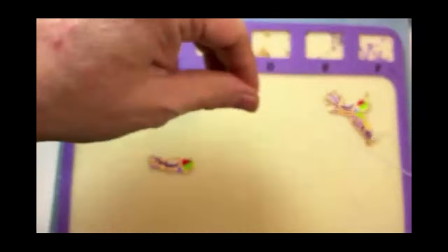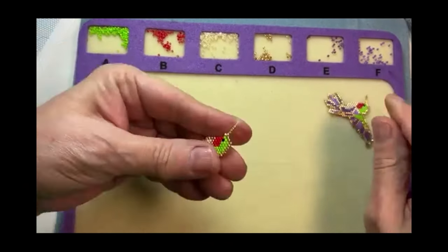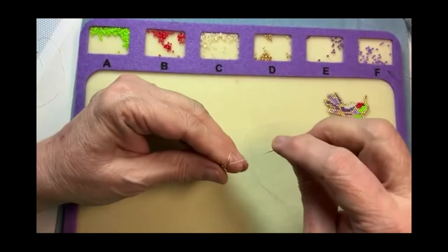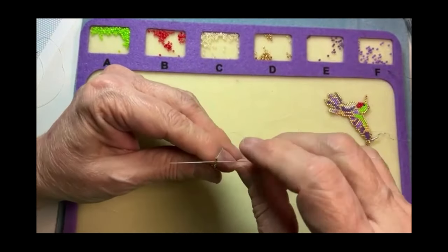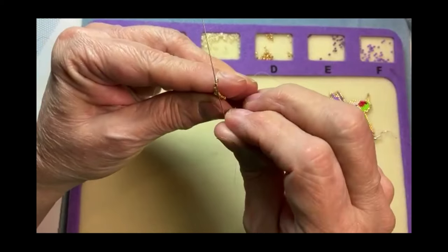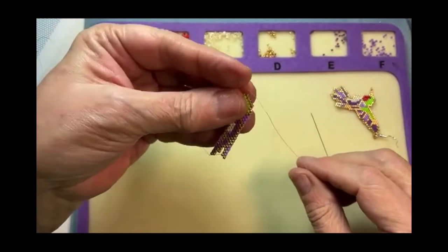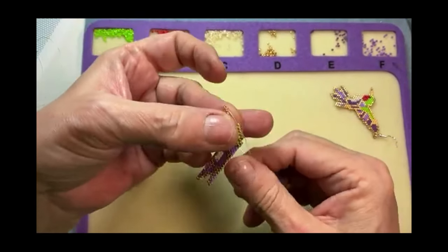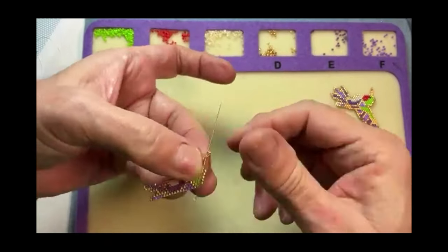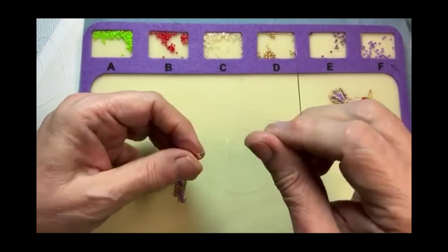So this is how I do my ladder stitch. I'm going to put on those four beads and lift them straight up. I'm going to go from the bottom up into the second bead. That lays those two beads right next to each other. Then I'll go through the next bead from the bottom up, and that will make that bead go sideways and lay right next to the two before. This is how I do my ladder stitch.